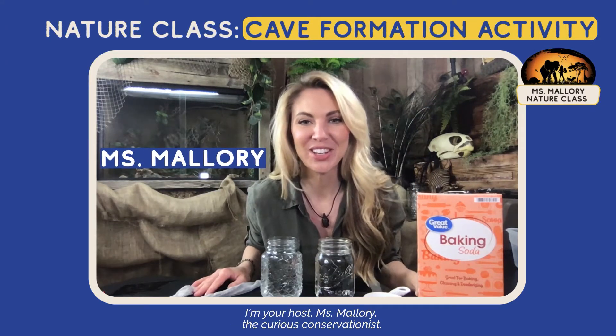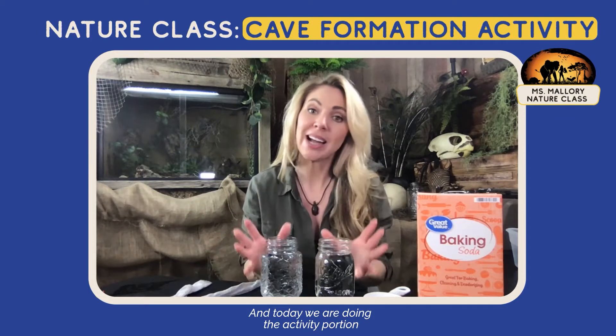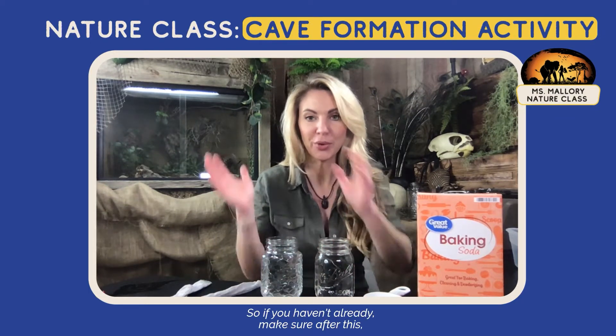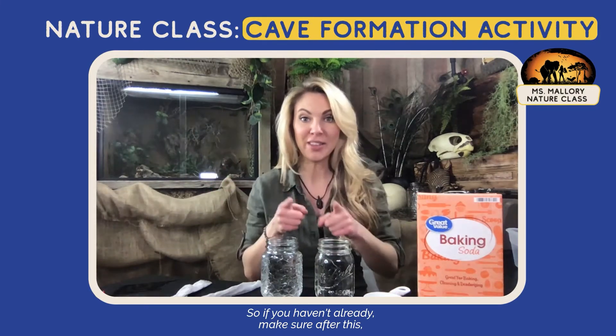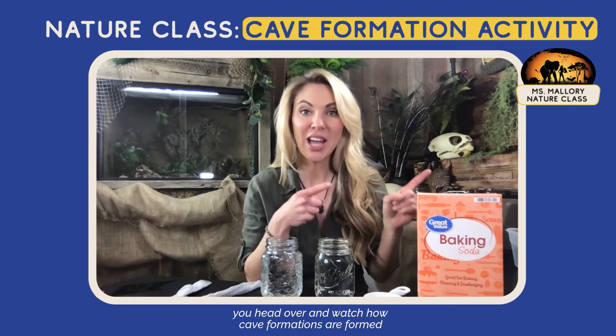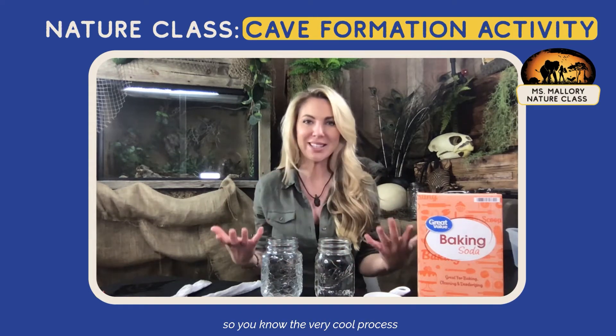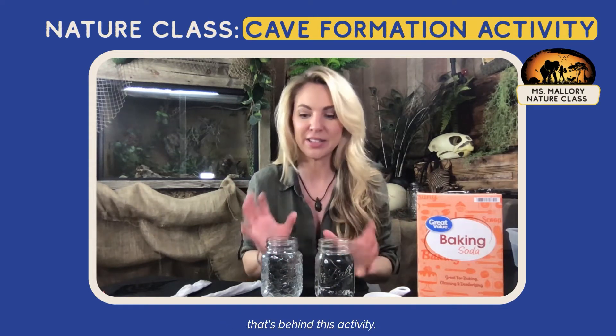Welcome to The Nature Class. I'm your host, Miss Mallory, the Curious Conservationist, and today we are doing the activity portion of the cave intro. So if you haven't already, make sure after this you head over and watch how cave formations are formed, so you know the very cool process that's behind this activity.